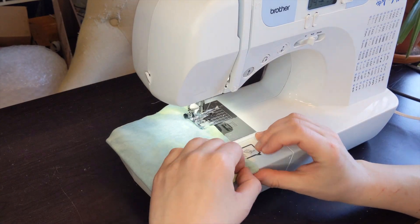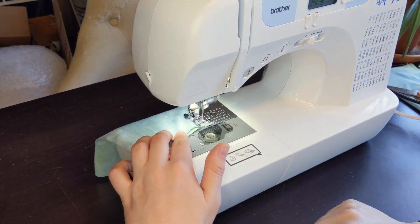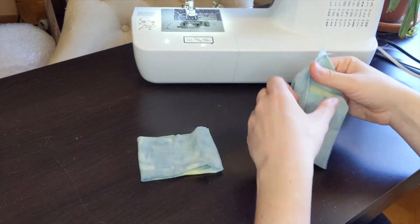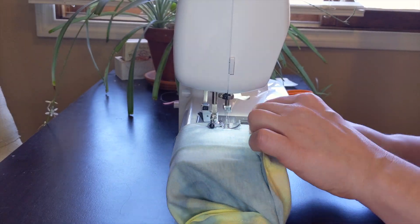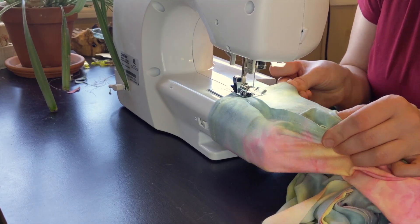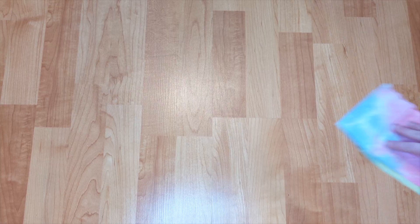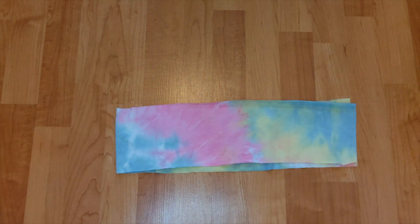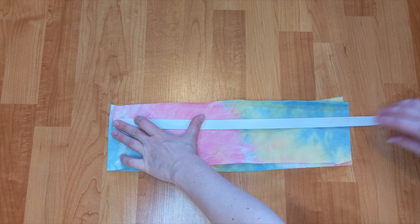I made cuffs for the bottom of the pants and attached them. Then I began measuring the elastic for the waistband. At this point, I realized I was running the risk of looking like a giant thing of cotton candy, but decided to forge ahead.